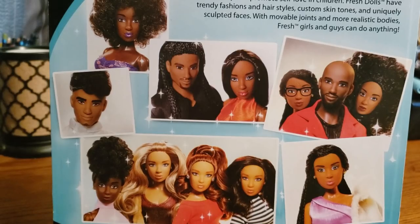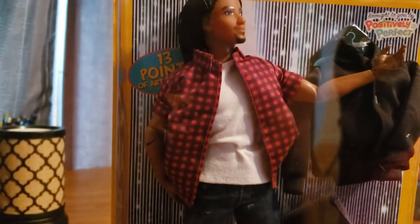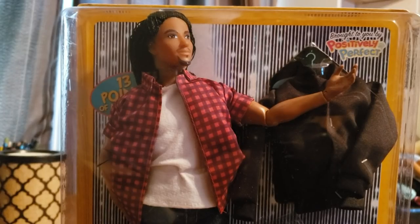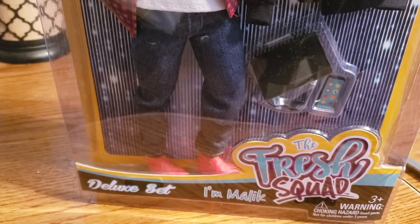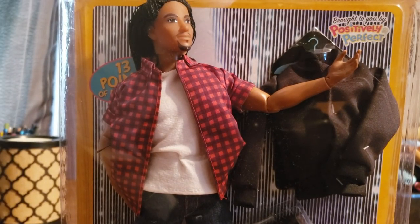I have some of these dolls, so let me show you what the boy looks like. The one that we got sent is this guy right here with the long braids. Here's how he comes packaged — you can see it says 'Brought to you by Positively Perfect' over there in the corner. Here is the rest of the box; it says 'The Fresh Squad Deluxe Set, I am Malik.' So this character is Malik. I'm going to take the doll and everything out of the packaging because there's always a little glare in the package that I really don't like on camera.